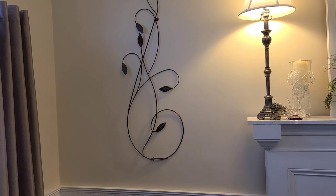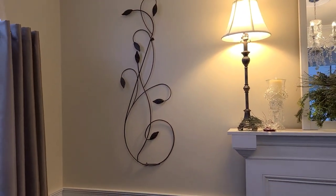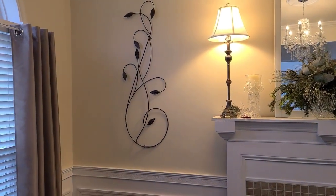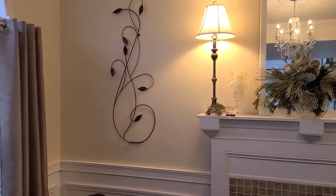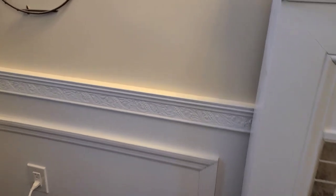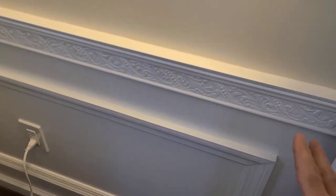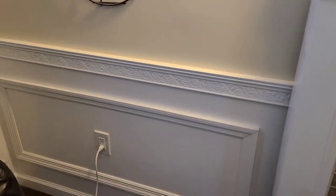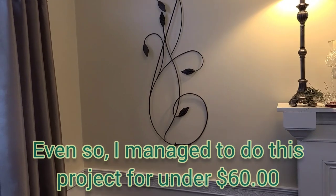I'm going to frame them out to make them look like framed wall art and give some substance to that area. Yesterday I went to Home Depot and bought some molding — and wow, did it get expensive. It's absolutely crazy. This molding is apps double the price I paid before, so it's insane.